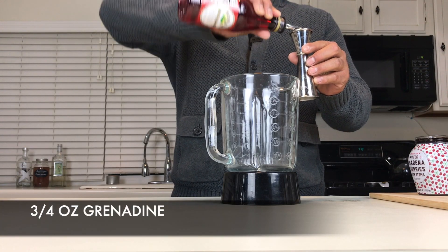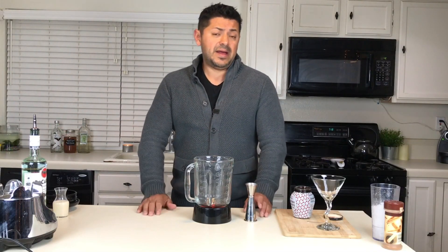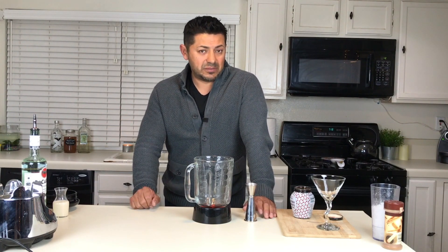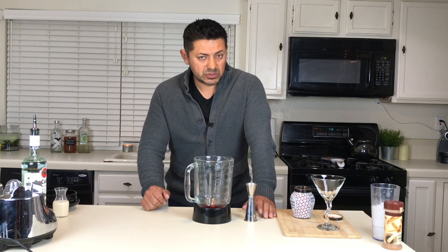Some other recipes call for condensed milk. The condensed milk combined with this grenadine is going to be extremely sweet, so just make sure that you measure your sugars carefully with this.